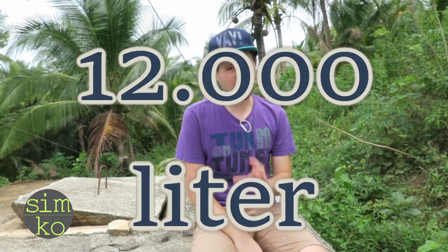These concrete blocks are my daily bread right now. They are filled with about 12,000 liters of water. That's a lot.